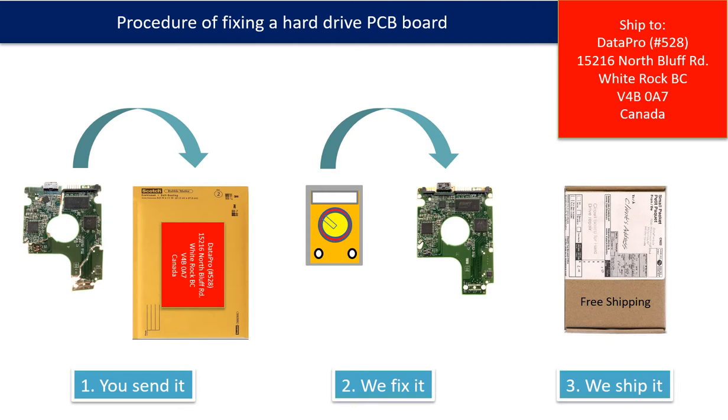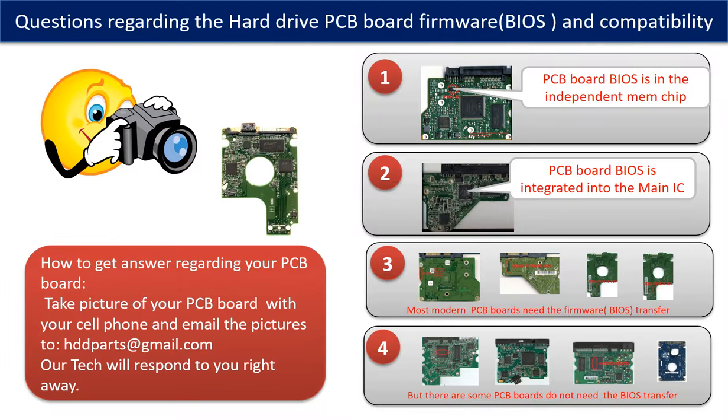This picture illustrates the procedure of fixing a hard drive PCB board. First, the client sends in their PCB board. Second, we fix the PCB board. Third, we ship back the PCB board to the client. We receive many questions regarding the hard drive PCB board firmware — also called hard drive PCB board BIOS — and the hard drive PCB board compatibility. So let's talk a little bit more about this in general.